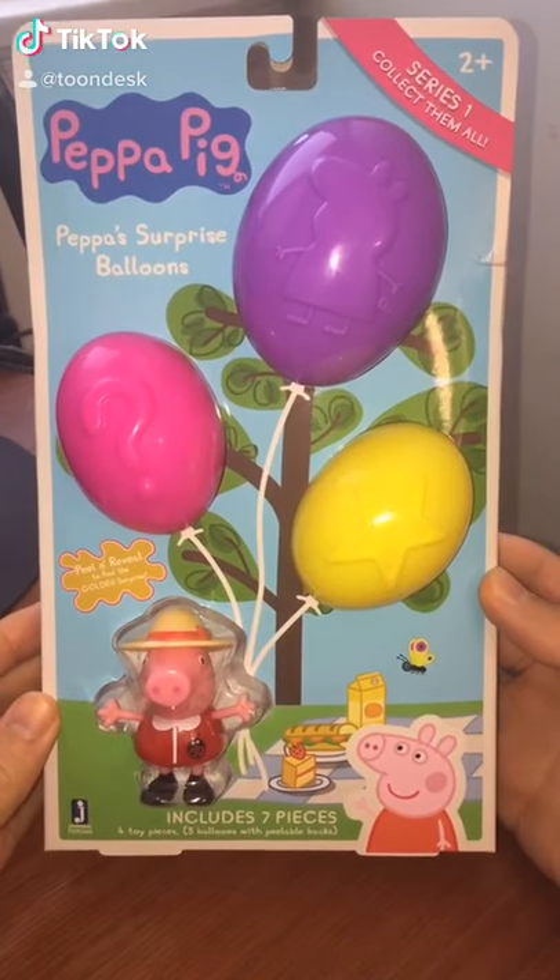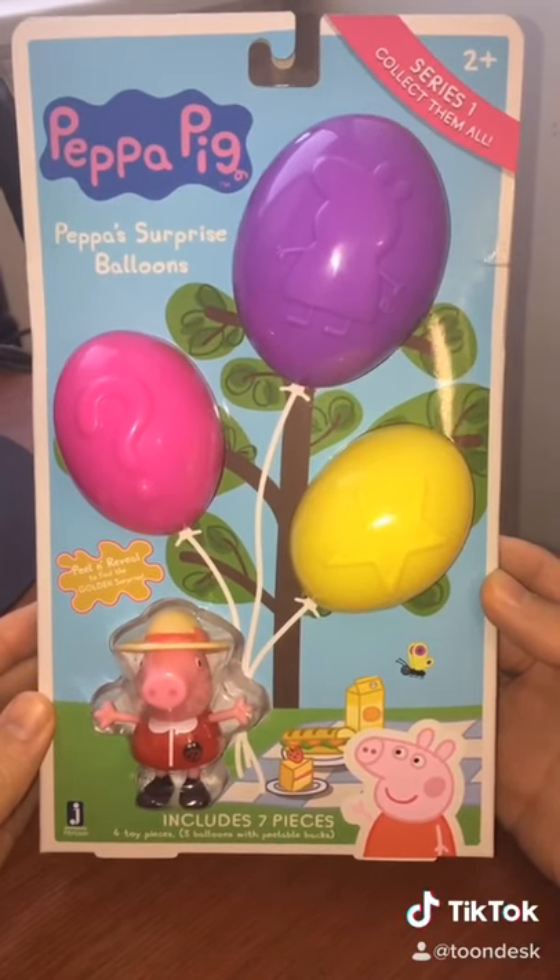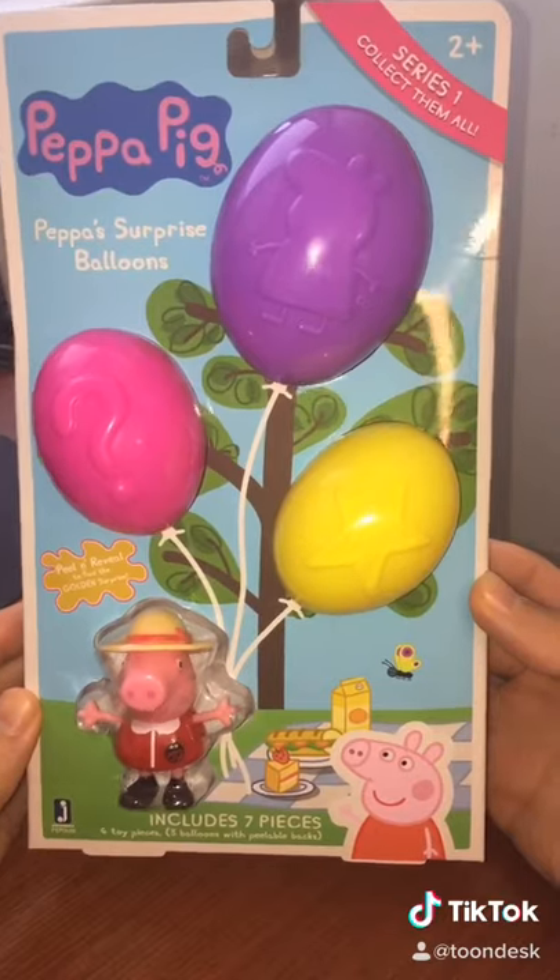Hey guys, Perry here from Toondesk, and today we're gonna find out what's inside the Peppa Pig Peppa's Surprise Balloons.